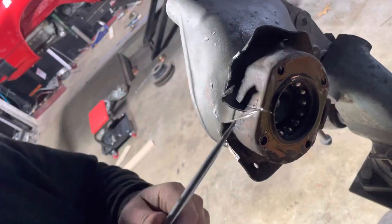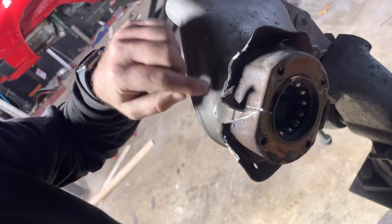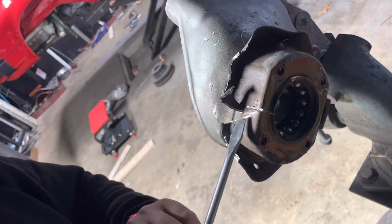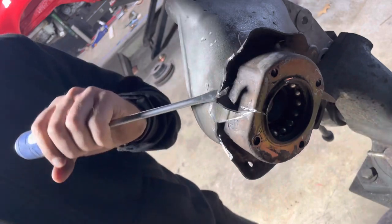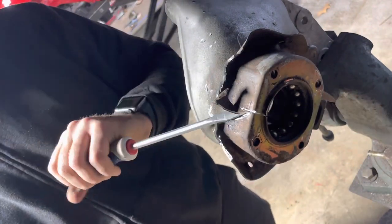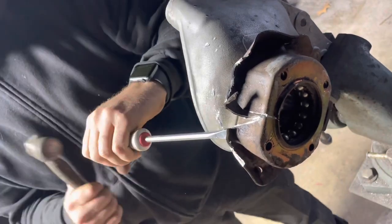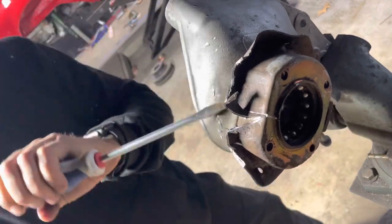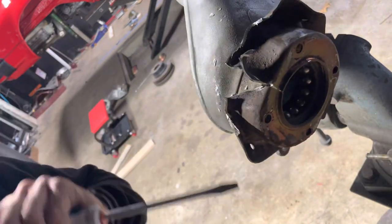I cut a nice slit in here, angled it because if I had it tight the other way I would have hit the grinding disc on the rear swing arm. This is still a little warm from heating up. I was able to get it close and started prying up on it a little bit — and yeah, she liked that.